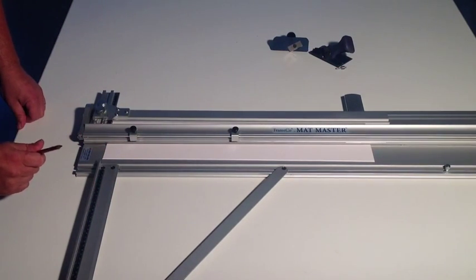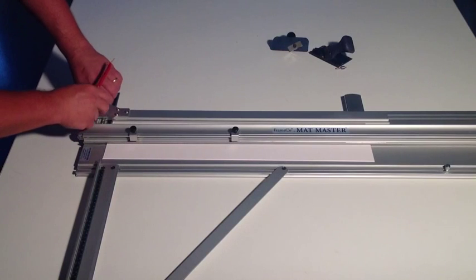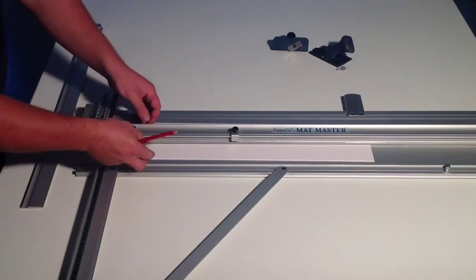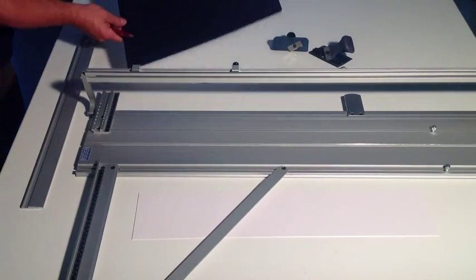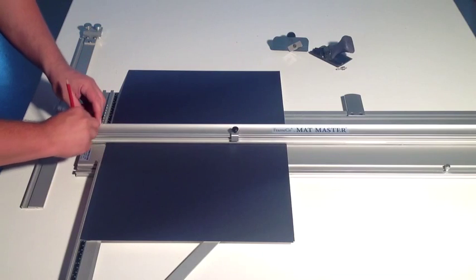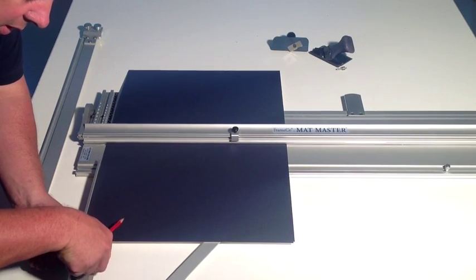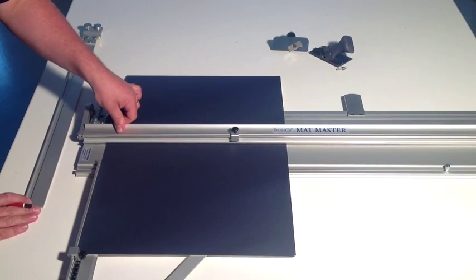One of the other great features is the ability to use your right hand squaring arm to size down your board. So when we work out our actual frame size, we can simply slide off our border width arm, take out our slip mat, and then to cut down our board, we simply slide it through. We can use one of the stops — simply slide off, attach to this arm — and let's say we want 31cm or 12 inches up to that stop.